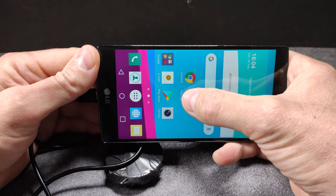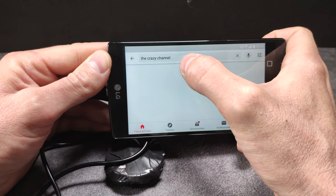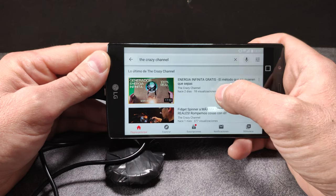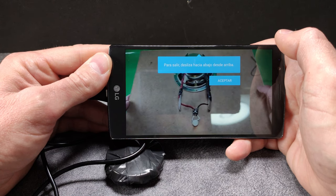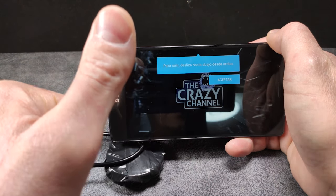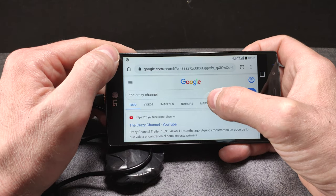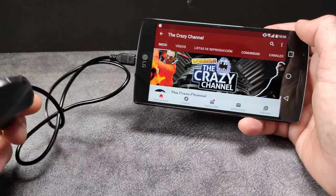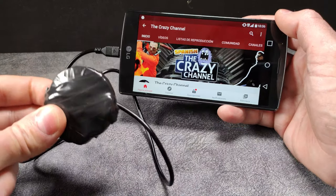Let's see — the Crazy Channel. Here's our channel. That's great. Here we have another very interesting video: free infinite energy. The spinner at full speed. We enter this video, for example. And here it is — perfect. We have totally free internet. Now we enter Google Chrome, search the Crazy Channel, and we get there. Wow, this is incredible — the best kept secret of all phone companies. With a SIM card, a magnet, and a few bits of cable. This is super simple.